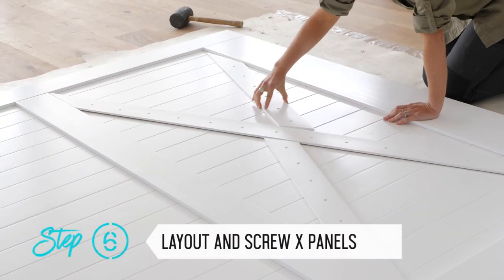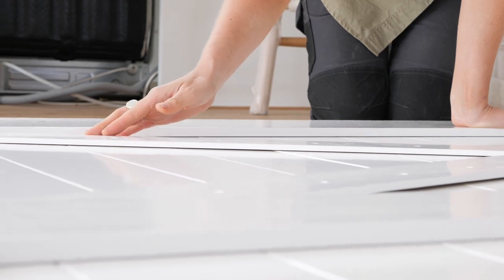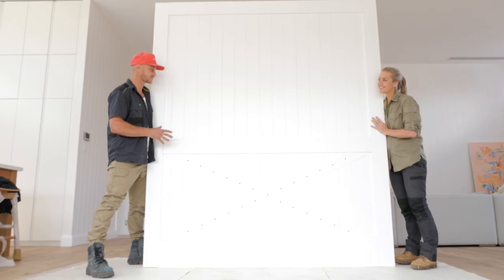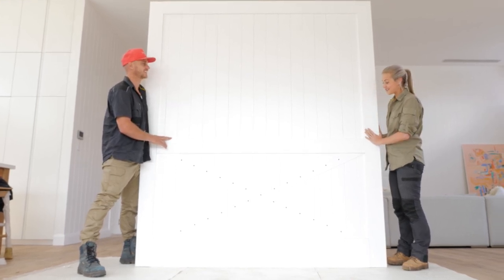The finishing touch is our cross detail, which I'm going to lay out here now, screw on, and then we're ready to hang our door. Check out this amazing barn door — I'm so stoked at how it's all come together. It looks absolutely stunning. It's definitely huge, that's for sure.